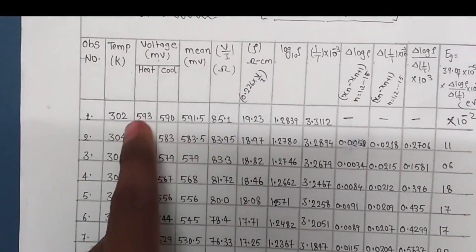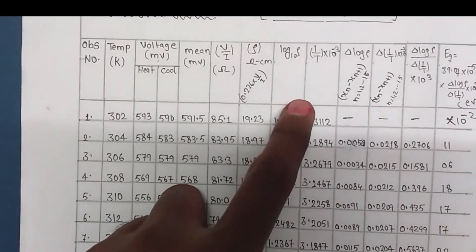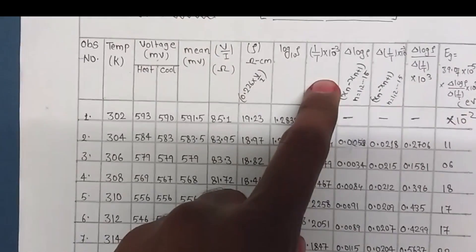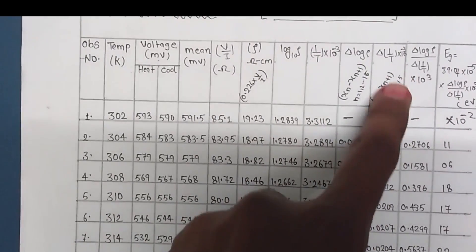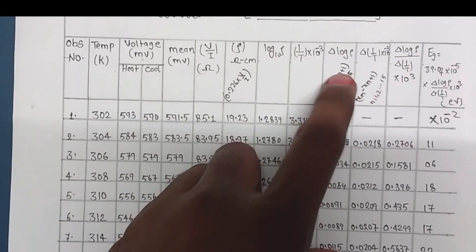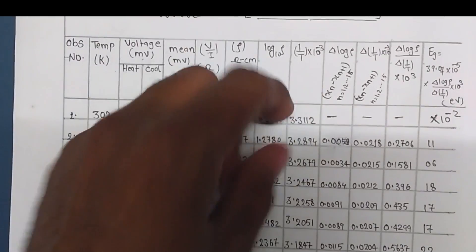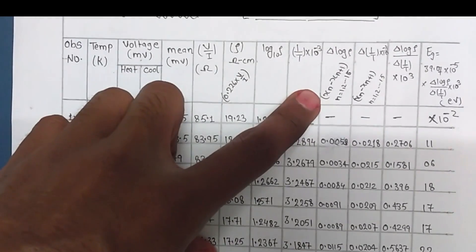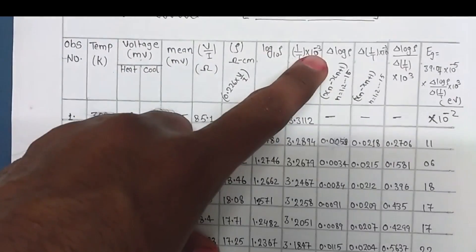For calculating the energy band gap, the values of 1/T and Δ(log ρ) and Δ(1/T) are very important. If you miss how to calculate these two, you will never get the correct answer. We use the formula xₙ minus xₙ₊₁ for simplicity — that means when determining Δ(log ρ) or Δ(1/T), we use this subtraction where n is the observation number.